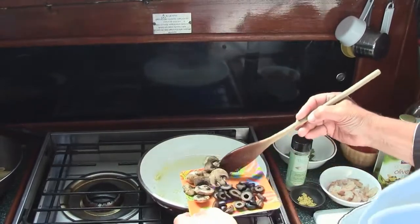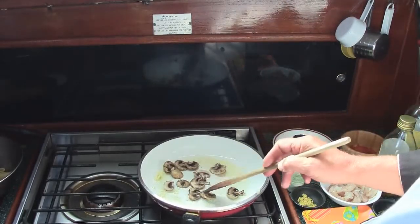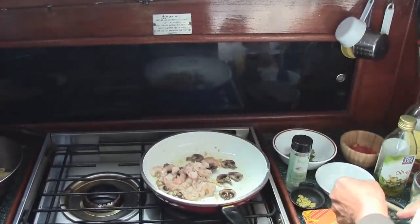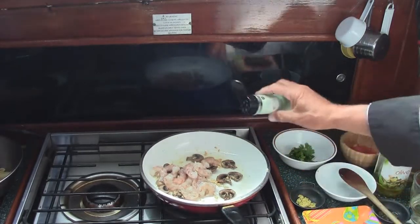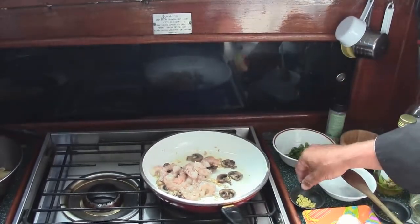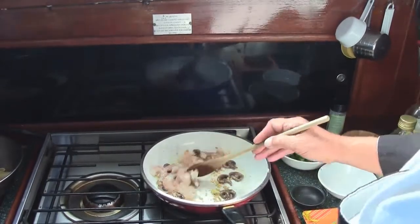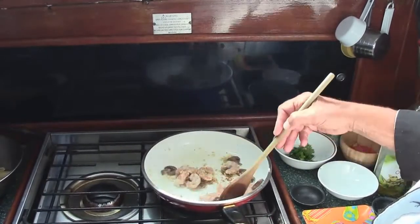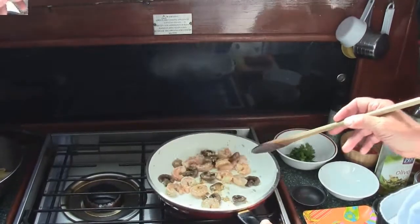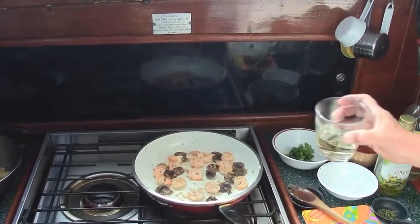Then we're going to add our mushrooms — and remember, we don't play with the mushrooms once we get them in there. Now our shrimp, and we're going to season that with the salt. You don't need a lot of this. I like the Himalayan salt — it's got a really nice flavor to it. And our pepper. We don't want to overcook the shrimp.